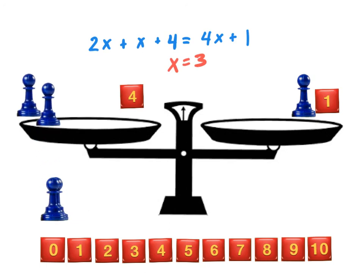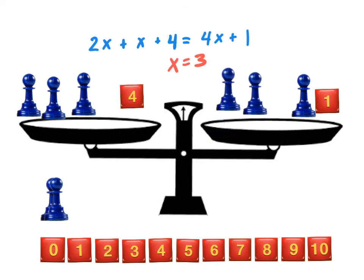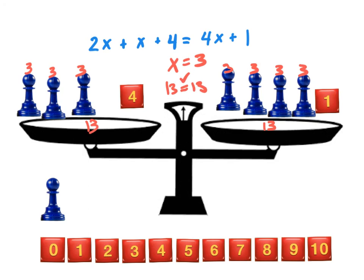Going back to the original equation: 2x plus x plus 4 equals 4x plus 1. Plugging in 3 for every x: on the left-hand side, 3 plus 6 plus 9 plus 4 is 13. On the right-hand side, 4 times 3 is 12, plus 1 is also 13. So our check confirmed this is balanced when x equals 3.